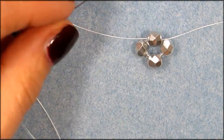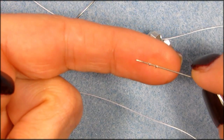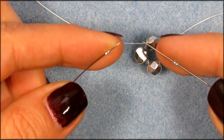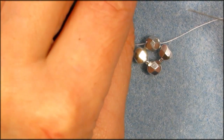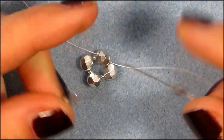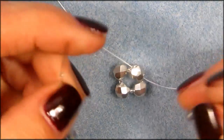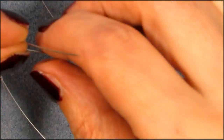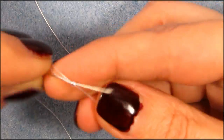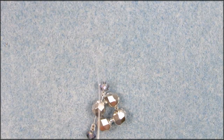Now we're going to pick up two 11-0s with our right needle and also with our left needle — so two on each. Then we're going to pick up a rondelle on the right one and a rondelle on the left one. Now pick up one 15-0 on both needles. Then on the right needle grab one 11-0, and we're going to cross our needles into that 11-0. Pull everything down.